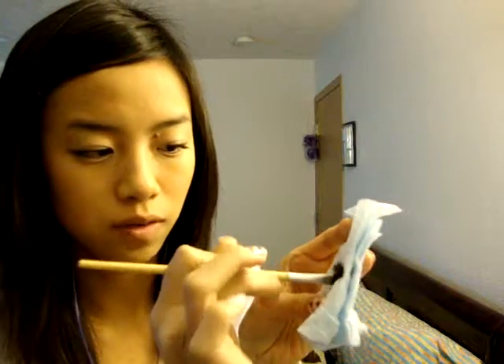I usually use liquid eyeliner and gel eyeliner with this brush, and sometimes it's really hard to get off. But by just doing this, it just kind of comes off. And even for brushes where you use really bright colors — like the flat shader brushes — you can do this and it'll take it off.